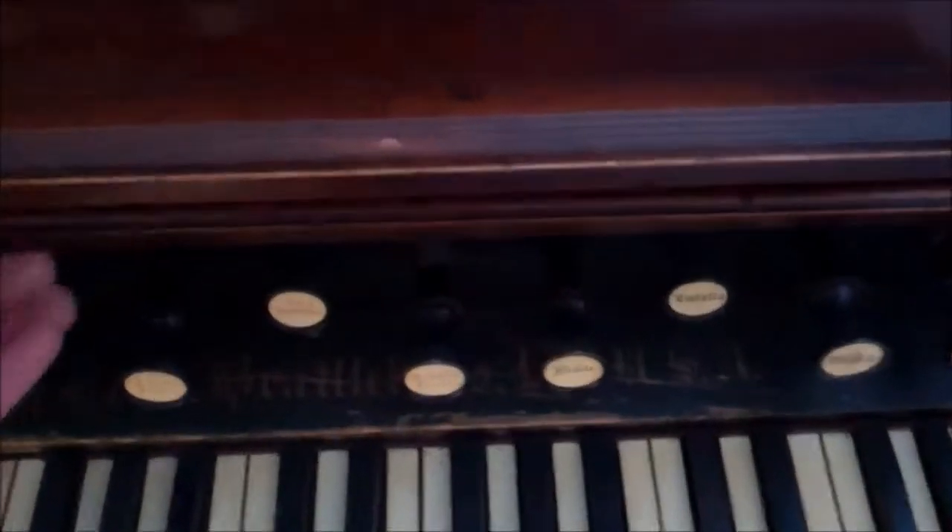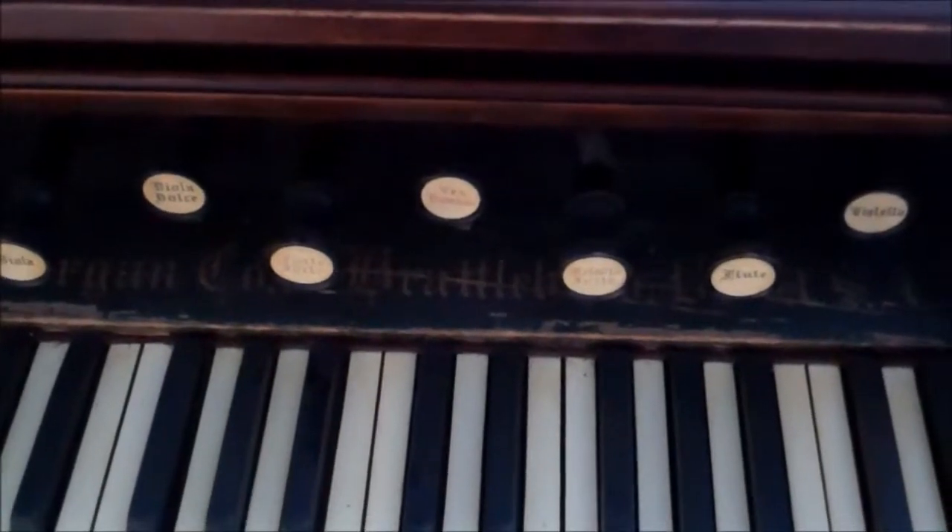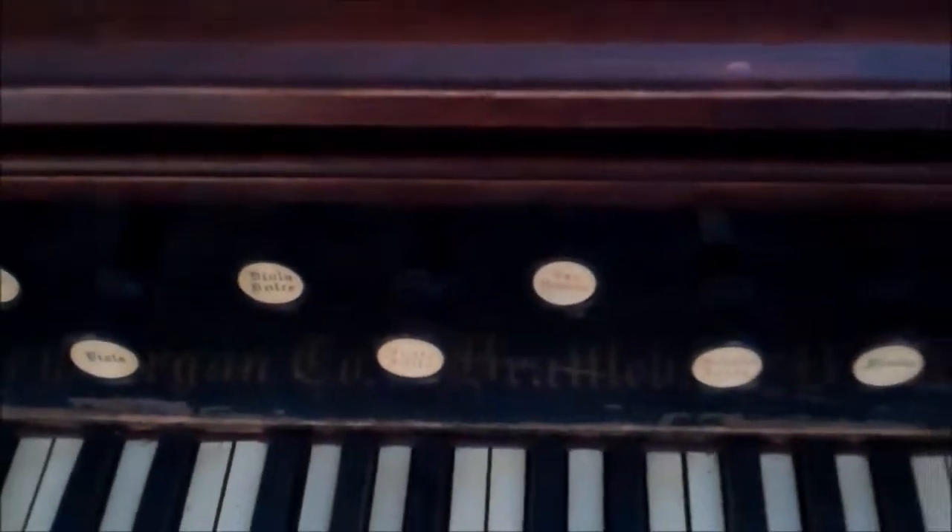It opens up. It's an Estey Organ Company, Brattleboro, Vermont. You probably can't read that writing. It's got a lot of floral designs and scroll work.